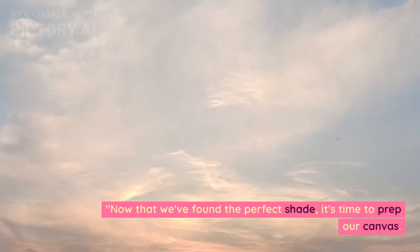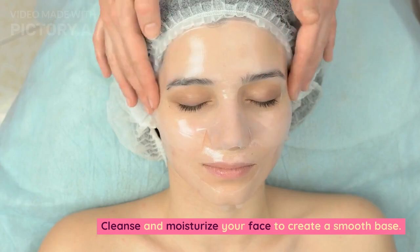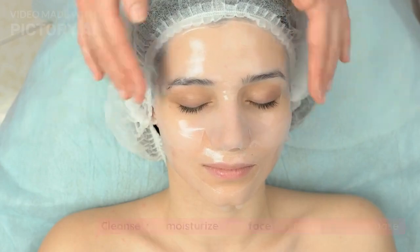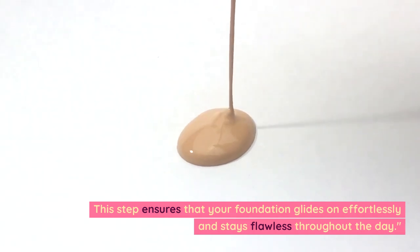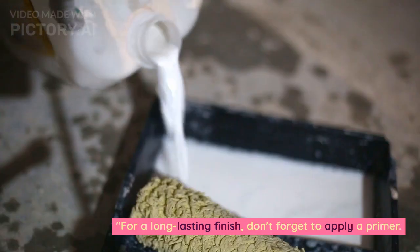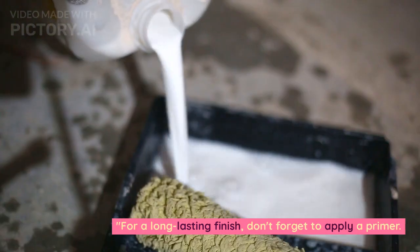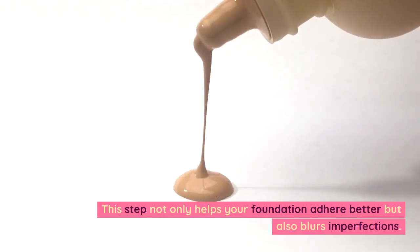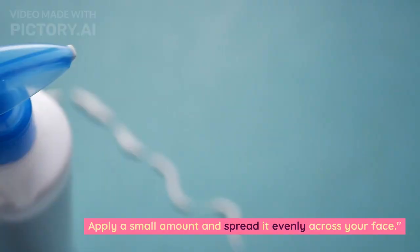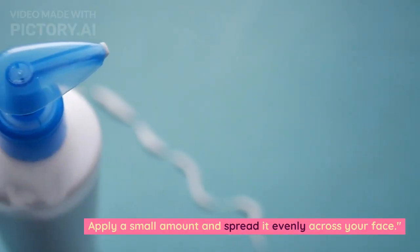Now that we've found the perfect shade, it's time to prep our canvas. Cleanse and moisturize your face to create a smooth base. This step ensures that your foundation glides on effortlessly and stays flawless throughout the day. For a long-lasting finish, don't forget to apply a primer. This step not only helps your foundation adhere better but also blurs imperfections. Apply a small amount and spread it evenly across your face.